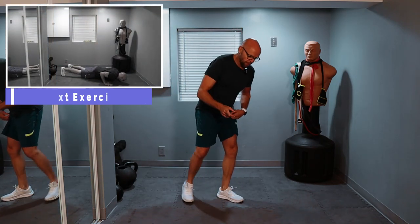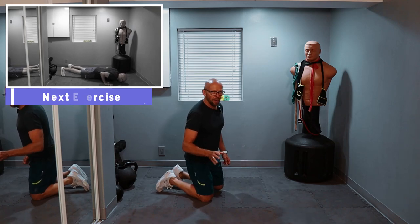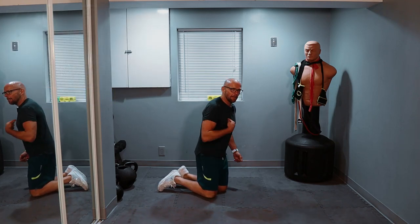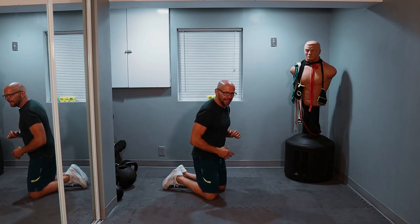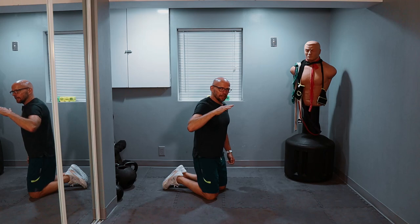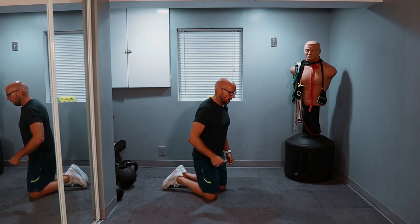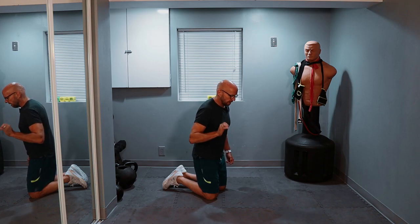Three times 10. Nice, perfect form push-ups — that's all I want to see. I don't care if you do one or if you do 10, the best form that you can hold. I'm going to do the best that I can; you do the best that you can. Nice and slow on the way down, pause, and a little bit quicker on the way up. One repetition should take between three and five seconds.